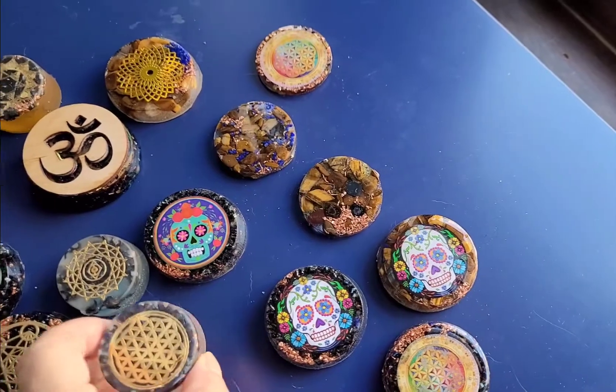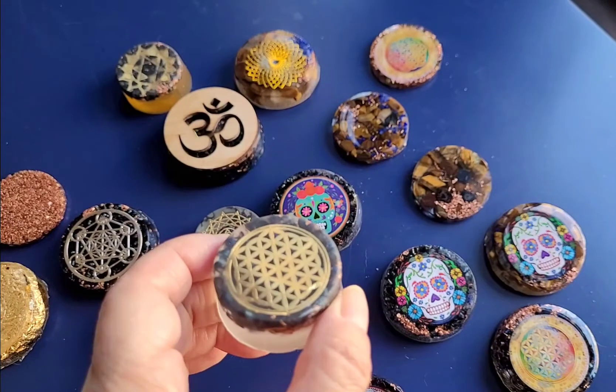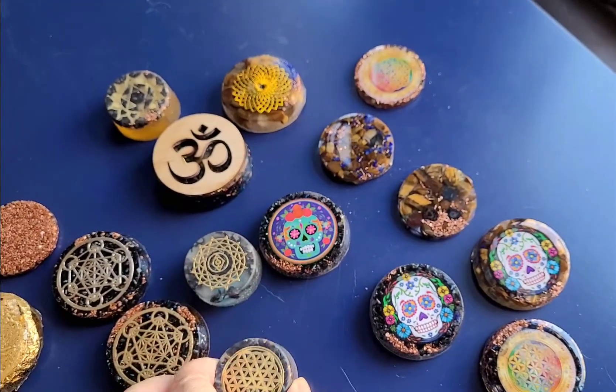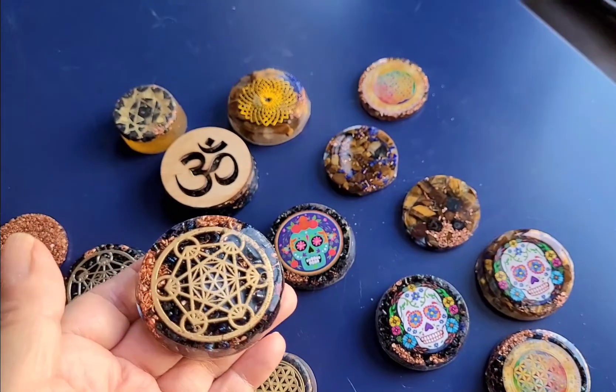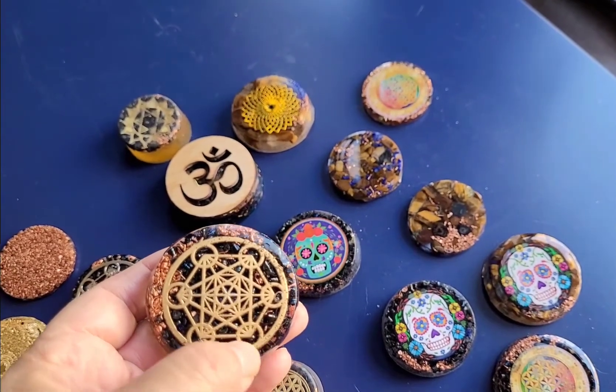They all have different metals and special qualities. This one here is the Flower of Life — brings in good balance, body, mind, and spirit, good health and wealth. And for protection, we have Metatron's Cube in gold to bring that action if you've been hesitating and to break through barriers.